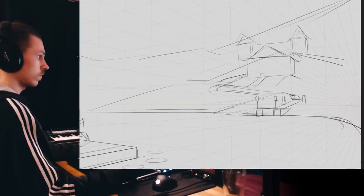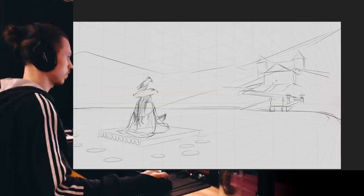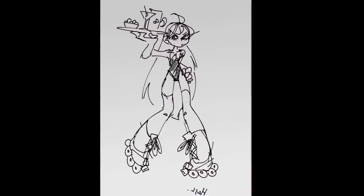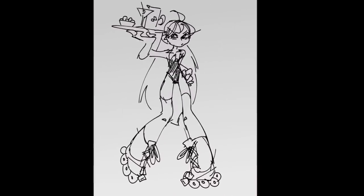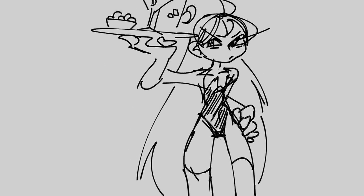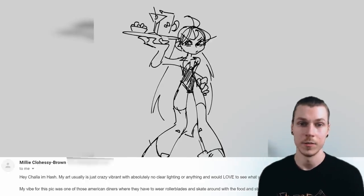Now that we have the grid set up, we can start sketching out the placement of the elements of the scene. Hey Chowla Imhash — my vibe for this pic was one of those American diners where they have to wear rollerblades and skate around with the food and stuff. Cool concept in this one as well.